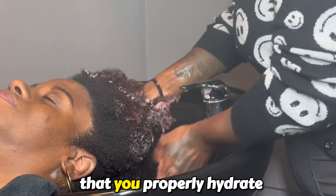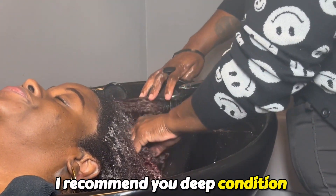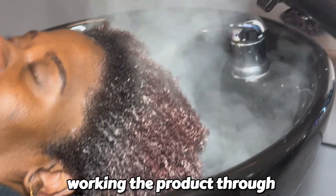The next step is making sure that you properly hydrate the hair. Deep conditioning is a must, y'all. I recommend you deep condition weekly and make sure you're working the product through thoroughly.